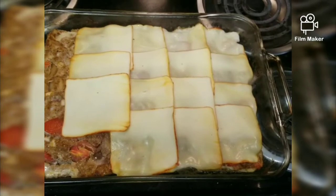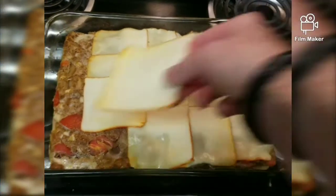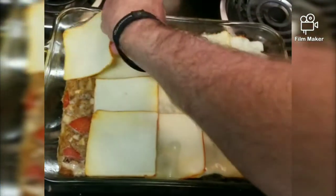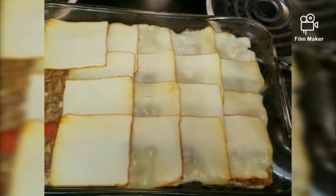All right, so we pulled our meatloaf out of the oven and we're just putting some sliced cheese on it, and we'll throw it back in for just a little bit so that all the cheese is fully melted, and we will be finished.